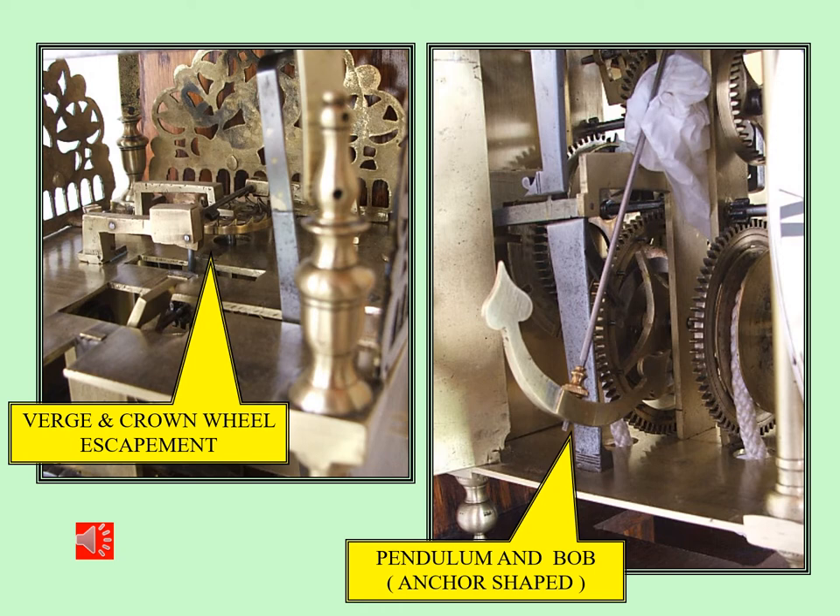On the left is the escapement of the time train. You can see the crown wheel, horizontal, with the pallet arbor running across it. Normally this would extend out to the back of the clock so the pendulum could hang down behind the mechanism, behind the case. But here you can see it goes down through a slot in the middle of the top plate, and hanging from that is the pendulum. On the right you can see that rod with the anchor-shaped pendulum, which can swing in between the time and strike movement.